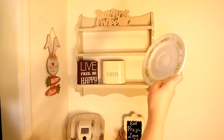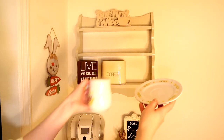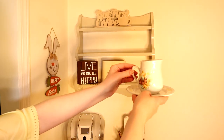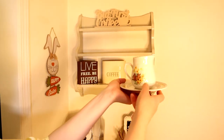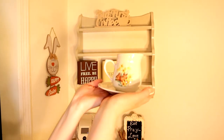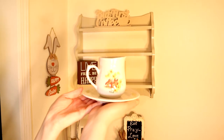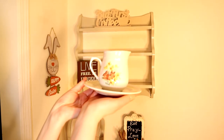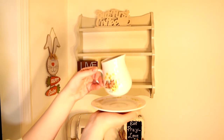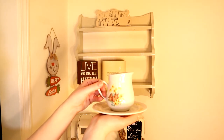Next up I have this beautiful little saucer as well as this little container that is for milk or sweetener for your coffee. It has cute little bunny rabbits and yellow flowers on it. If you haven't seen my tablescape for Easter, go ahead and check that video out because I use these beautiful plates in there and they're just so adorable.